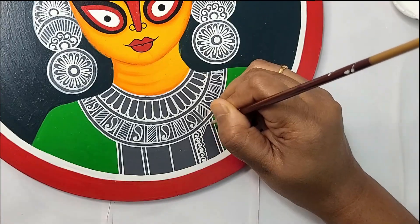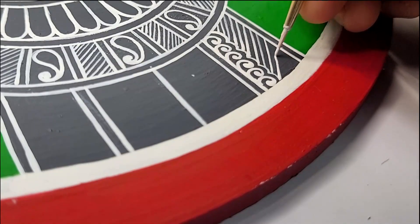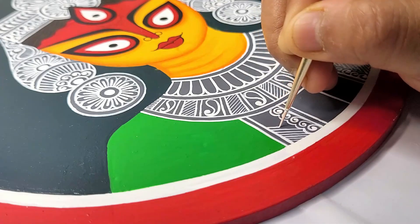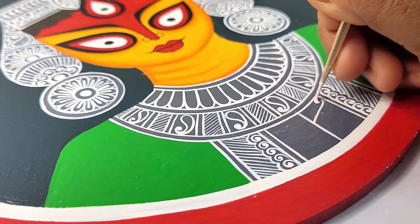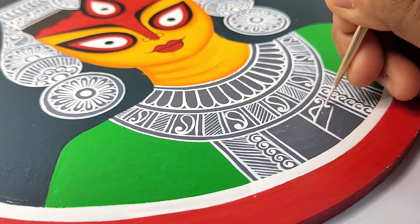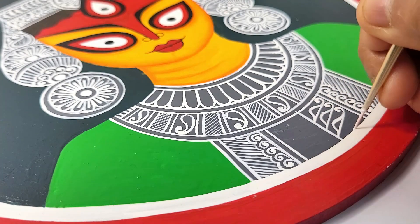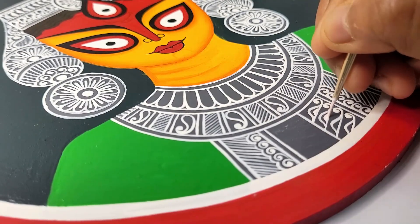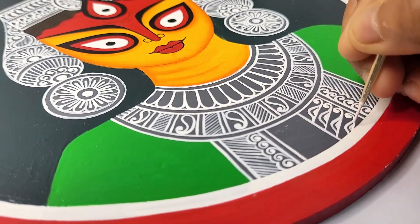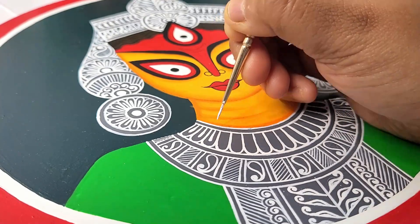Here I am using brush number zero to draw these lines. If you are not comfortable drawing these lines using a brush, then you can definitely go for an acrylic pen, which comes in different colors — black, white, and basically every shade. You can purchase a whole set or you can purchase one or two colors separately. I'll include a link to the product in the description box below.